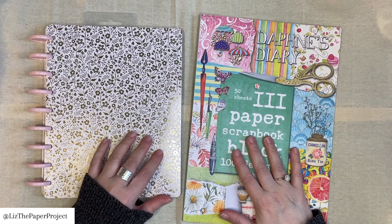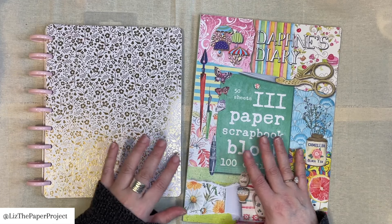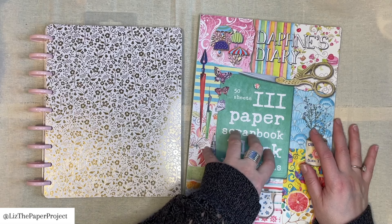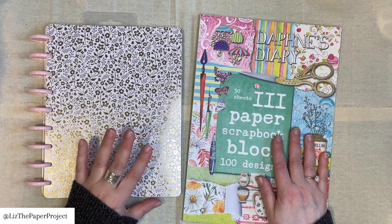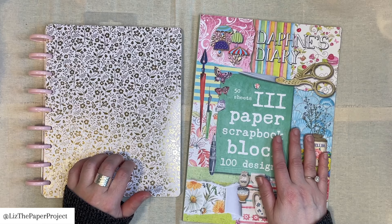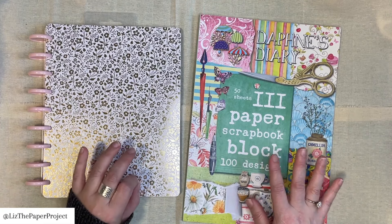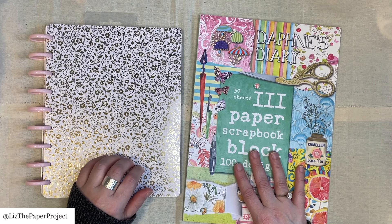Hi friends, it's Liz here. Thanks so much for joining me today. I have just a quick video. I have the scrapbook paper block from Daphne's Diary — this is number three. I have a flip through of this, so I'm going to show you this because it's just gorgeous and I just got it. But also I wanted to chat a little bit about my glue book. I showed a sneak peek of it in a past video and many of you wanted to see what that's all about. So I want to give you some ideas on really easy ways to make a glue book if you wanted to start one yourself and hopefully you'll have some inspiration.